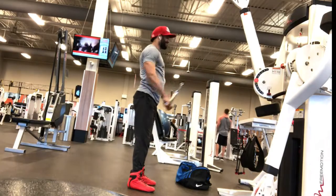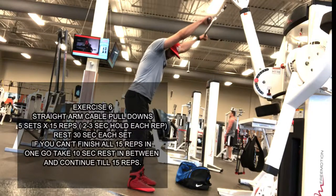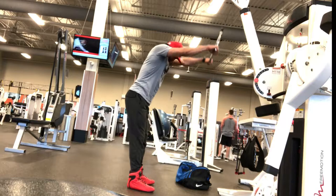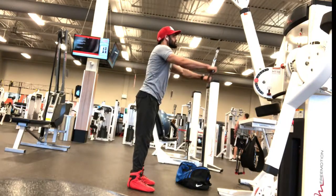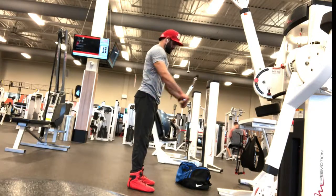Exercise 6 is straight arm pushdowns. Execute each rep and hold for 2 to 3 seconds at the bottom so the muscles can feel the full contraction.